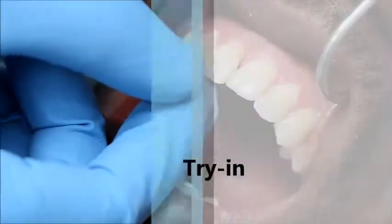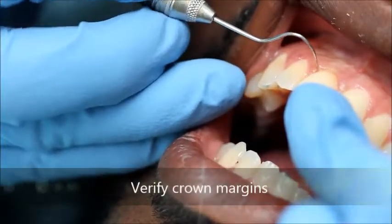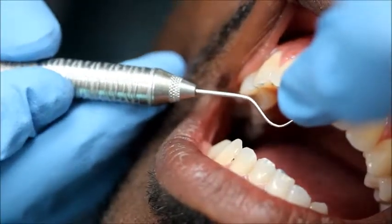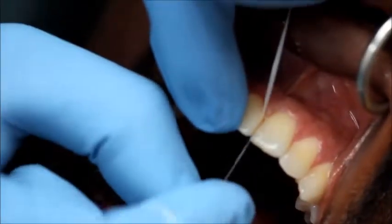Before final cementation, the crown is tried in. Complete seating of the crown and accuracy of the margins are examined by probing the interface between the tooth and the restoration with an explorer. Contacts are verified, and if they are deficient, the crown is taken to the lab for addition of porcelain.